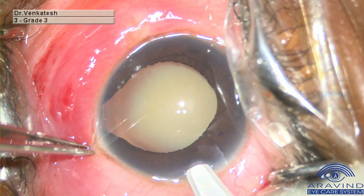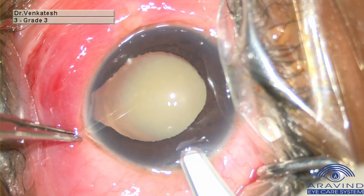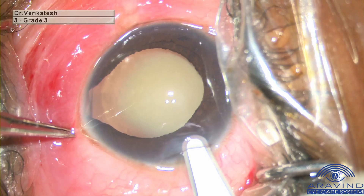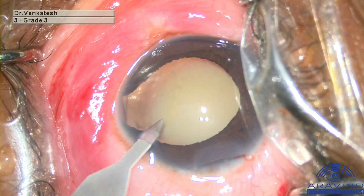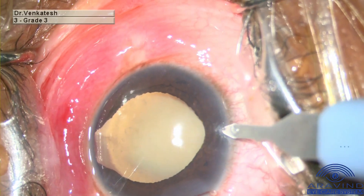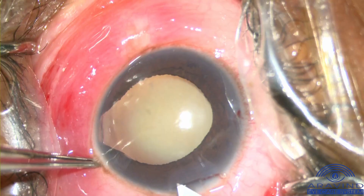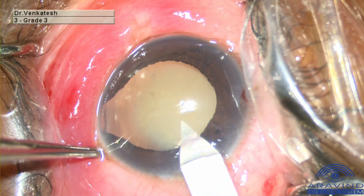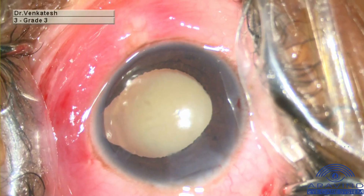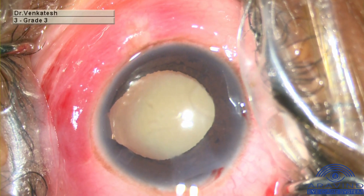A clear corneal incision is made with a crescent blade. Two side port incisions are made. The anterior chamber is entered using a 2.8mm beveled keratome.